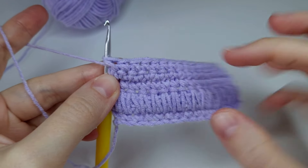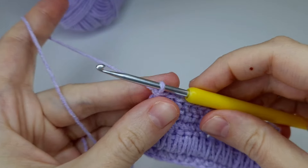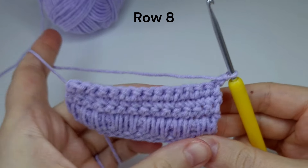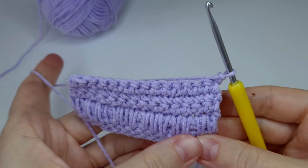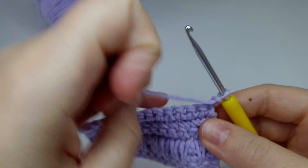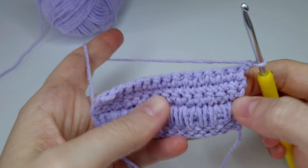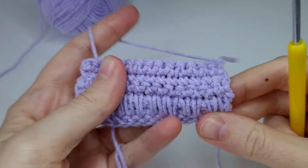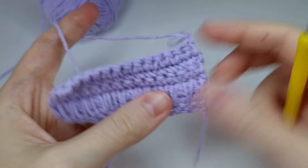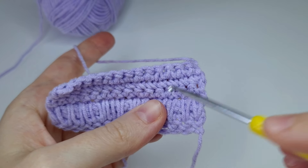Here is the end of row seven. Now for row eight: chain one, turn, and we are going to start with another row of these long single crochets. We're going to work above the single crochets from row five. So this is row five, row six, row seven — we're going to work here, here, here, here, here.